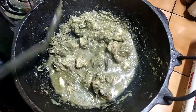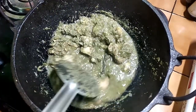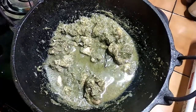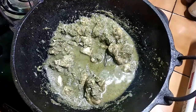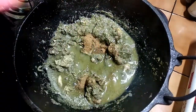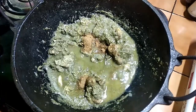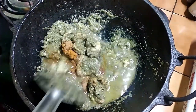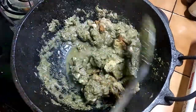If you want to make the chicken, we will add 1-2 teaspoons of chicken spice.